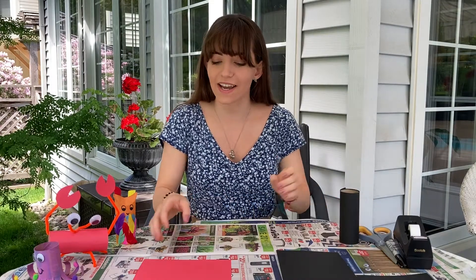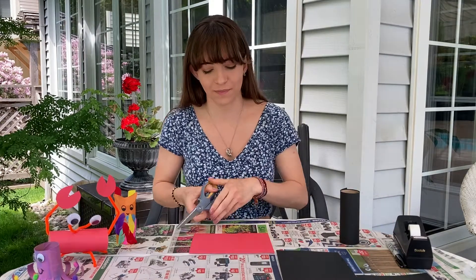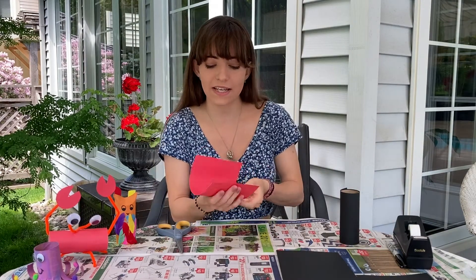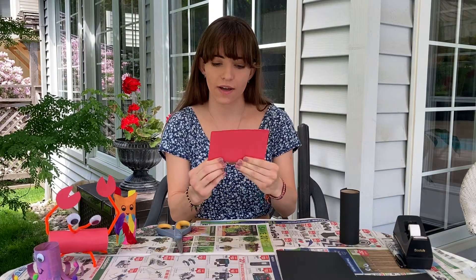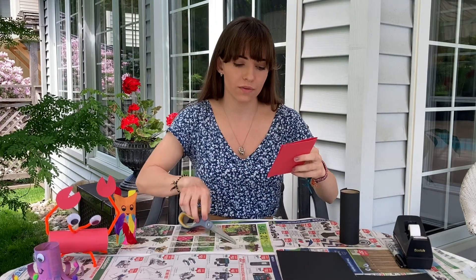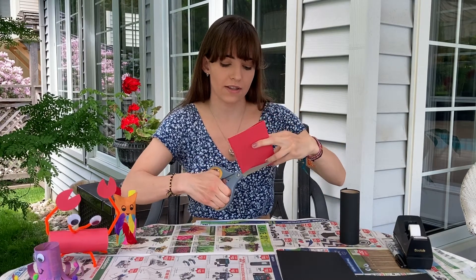We're gonna set that aside and next we're gonna make the wings out of the red piece of paper. To make it easier you can always fold it in half and we're gonna make two little half circles.